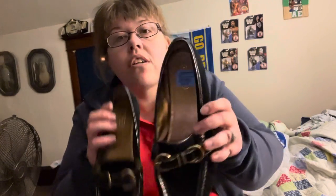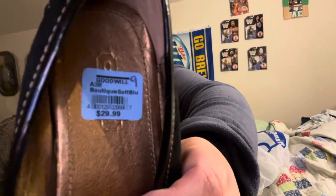What are these? So, Goodwill has them on there. I'm just going to try putting it on so you can see. These are supposed to be a size 9. I wear a women's size 8, and in men's I wear a size 7.